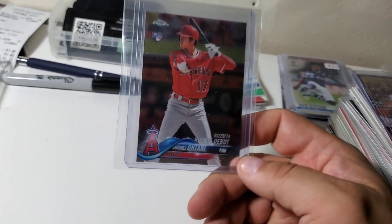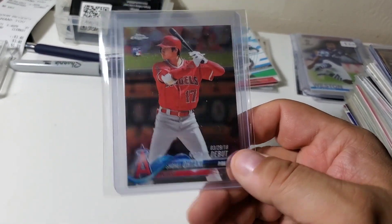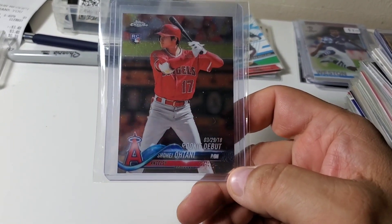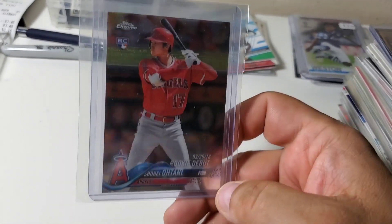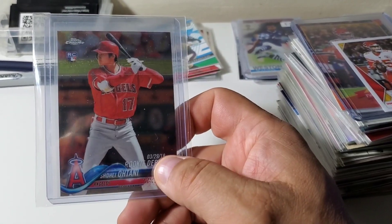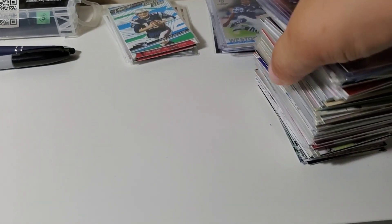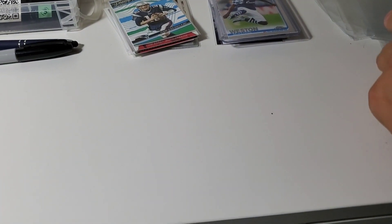From that same dealer I also bought a Shohei Ohtani Topps Chrome rookie update — paid $25 for it. I think that was a good deal. I think he's going to win MVP this year, and he does something pretty much no other player can do, playing both ways and playing well both ways. I think he's kind of the Bo Jackson of this generation in that he can do something other players can't.